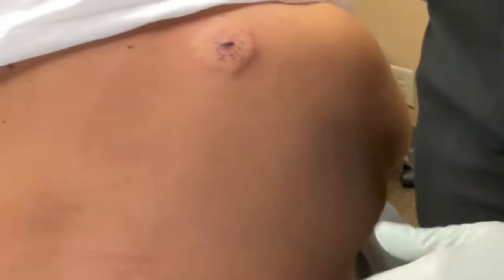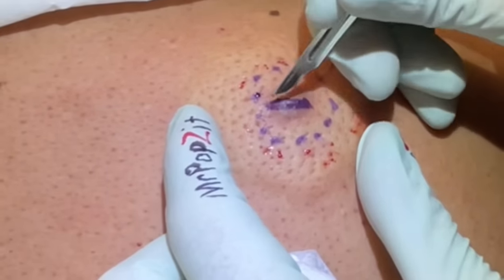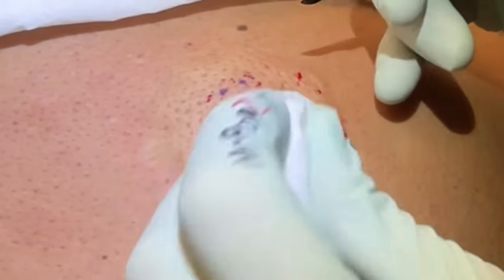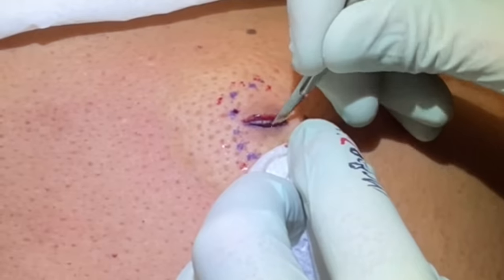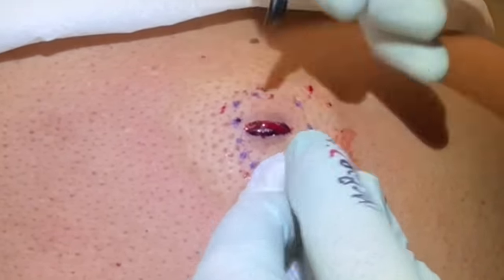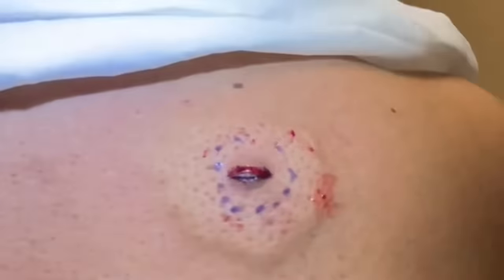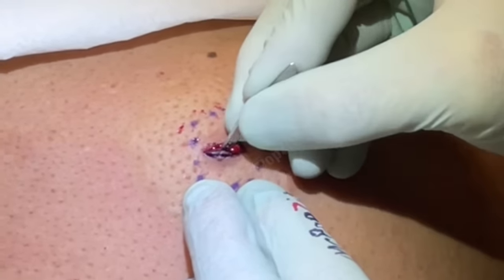We're just going to do a little release right here. This is under some pressure, just a little bit on the skin — a tiny little ellipse. I have an 11 blade here and I'm just going to pierce that cyst.